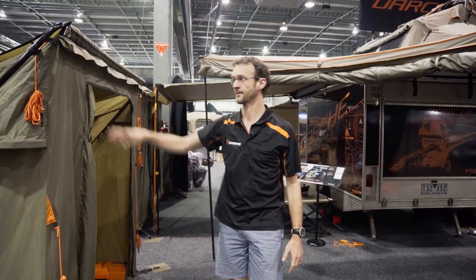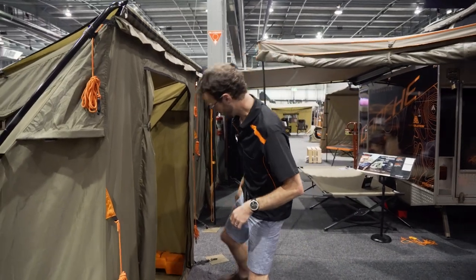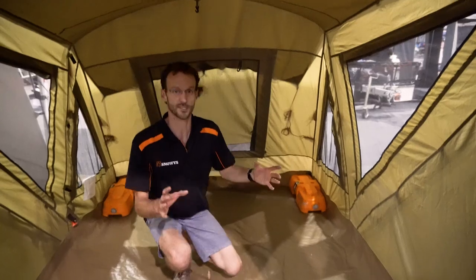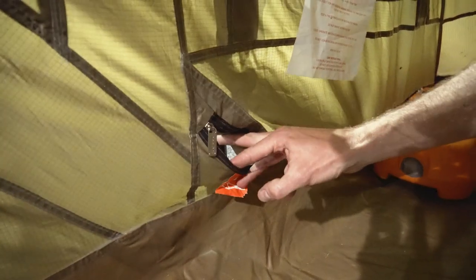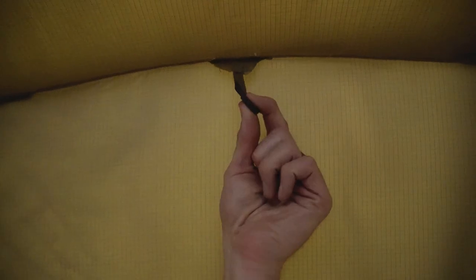So it's quite unique and quite versatile. Stepping inside the tent — Darche have kept things pretty simple for the extender tent, I guess to keep weight down. There are some Velcro tabs here to attach the cord to as it comes in through this electrical access point. There's a small hook at the top for a lantern. Apart from that, inside it's pretty straightforward.